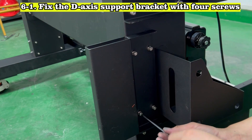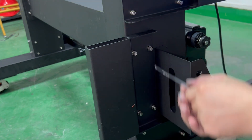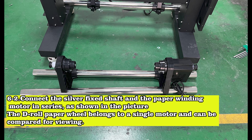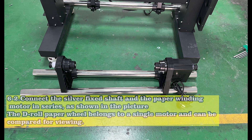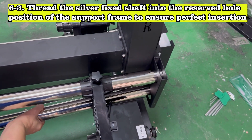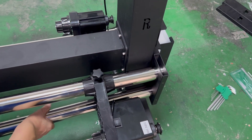Fix the D-axis support bracket with 4 screws. Connect the silver fixed shaft and the paper winding motor in series, as shown in the picture. The D-roll paper wheel belongs to a single motor and can be compared for viewing. Thread the silver fixed shaft into the reserved hole position of the support frame to ensure perfect insertion.